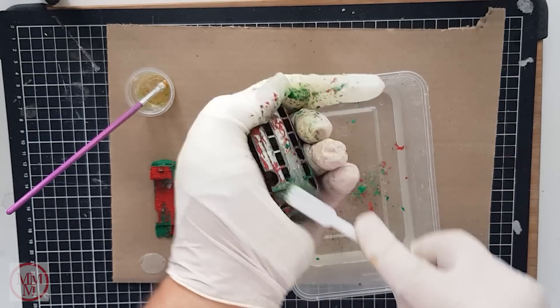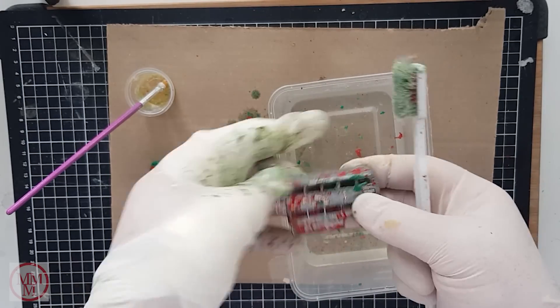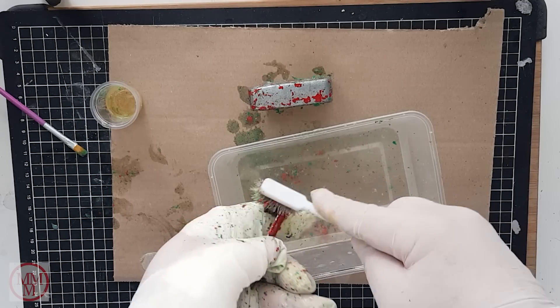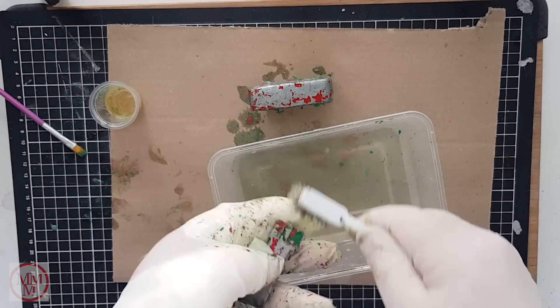Now I'm removing the loosened paint using a toothbrush and water. The water helps to neutralize the paint stripper. As you can see I was right — I will have to give these a second coat of the paint stripper.